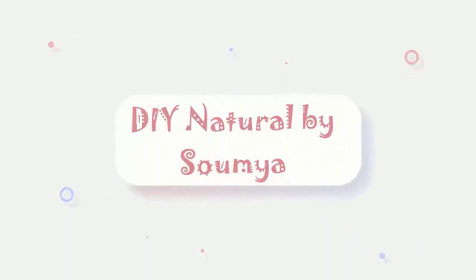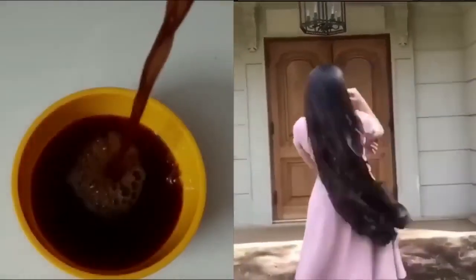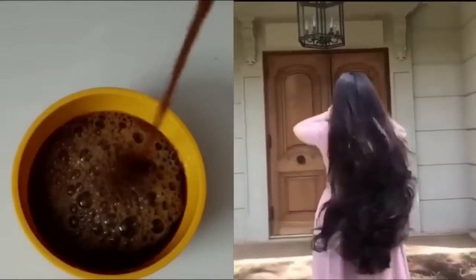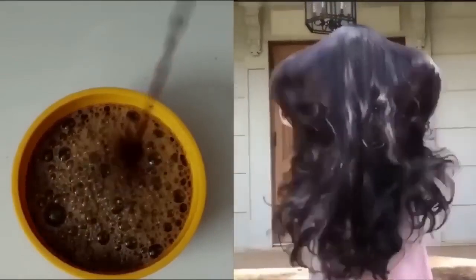Hi, welcome to DIY Natural. I am going to make a very nice tip for my hair.